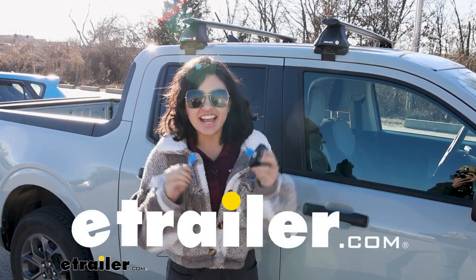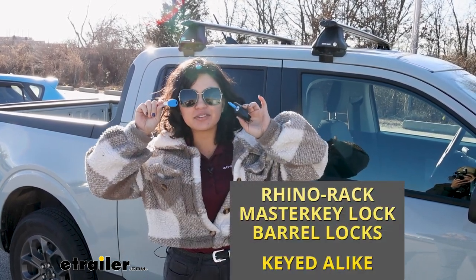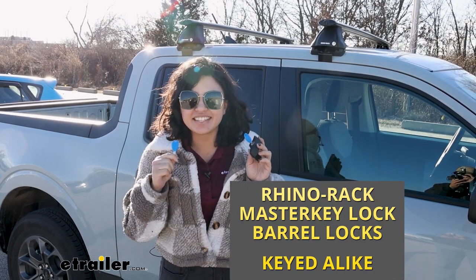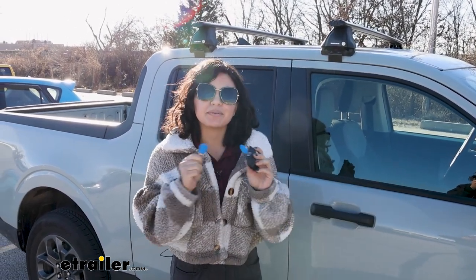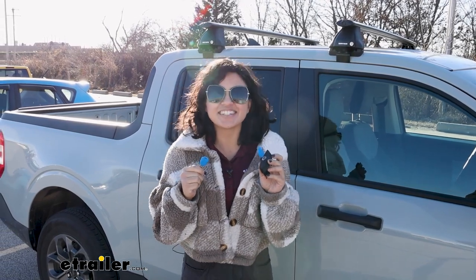Hi everyone, it's Evangeline and today we'll be talking about Rhino Rack lock cores and keys. These are gonna be for your Rhino Rack crossbars and we'll take a look at how they work here at eTrailer.com.